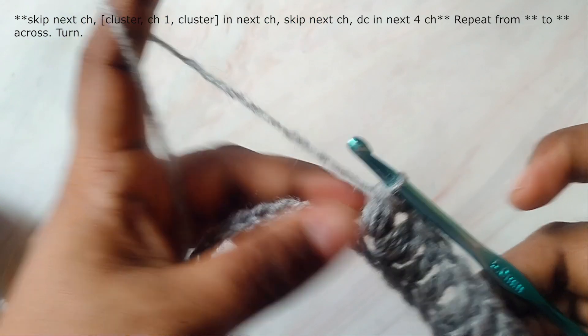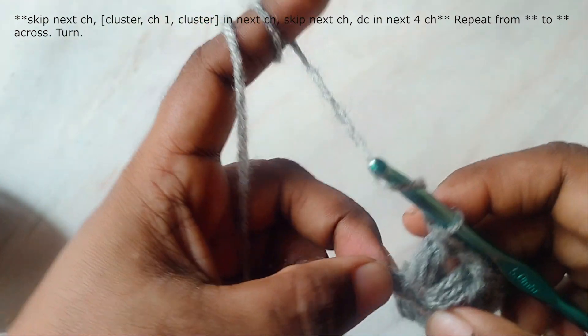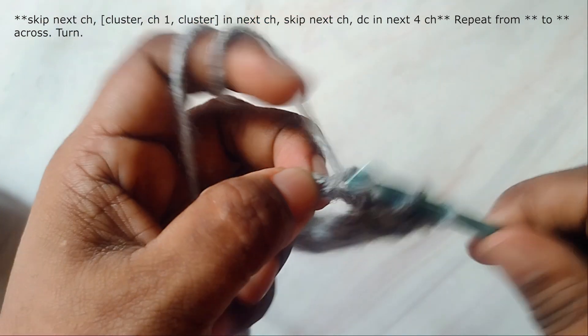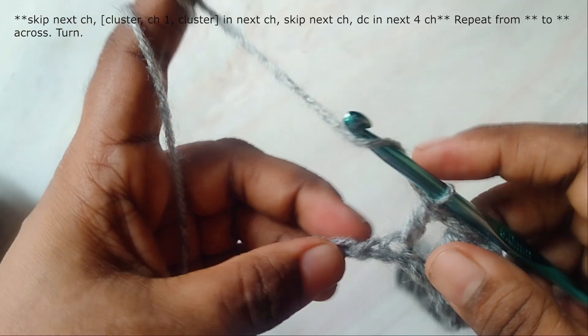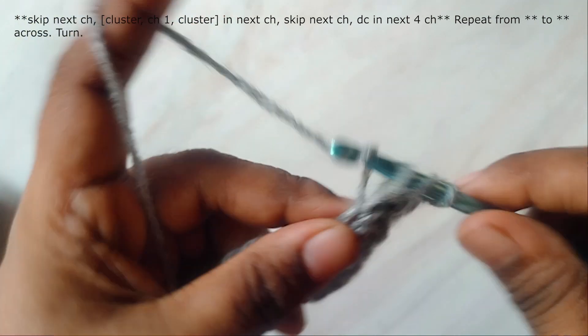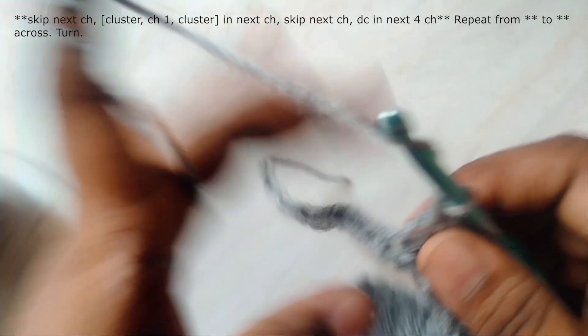Here I've finished our cluster, chain one, and cluster. Now I'll skip the next chain and work double crochets in the next four chains, and then skip the next chain and work cluster, chain one, and cluster in the next chain. Repeat this across.